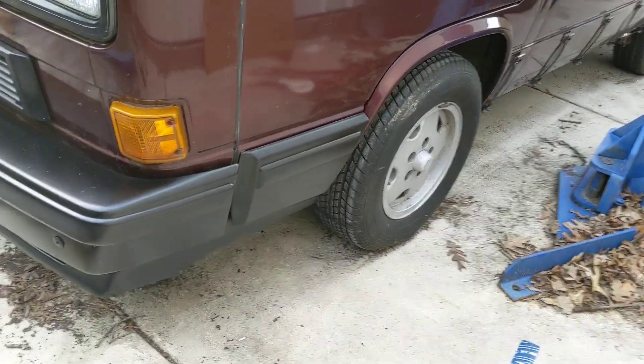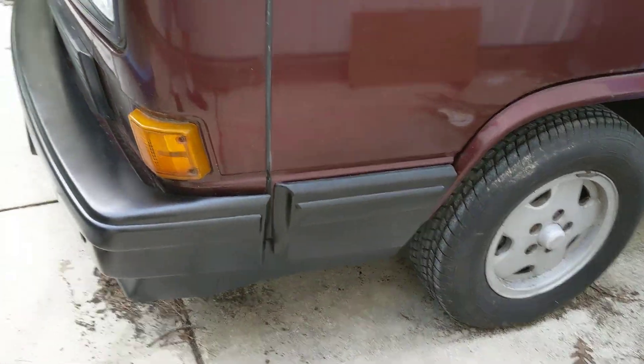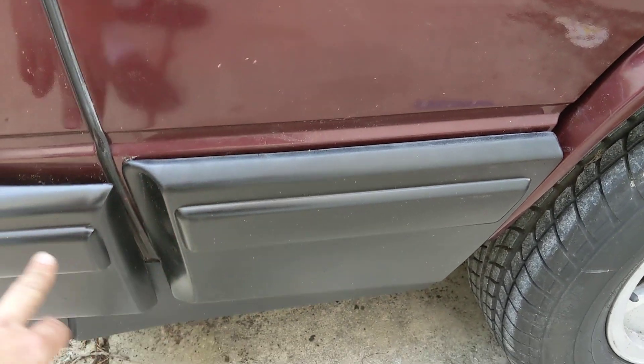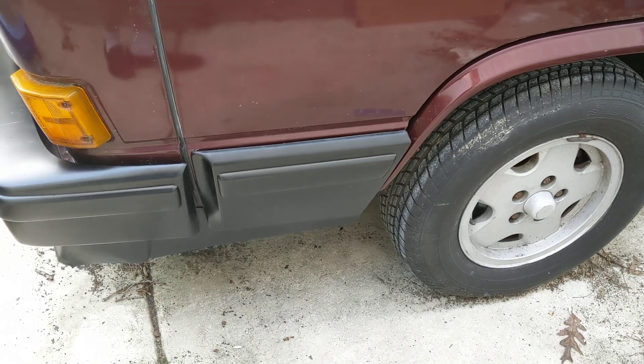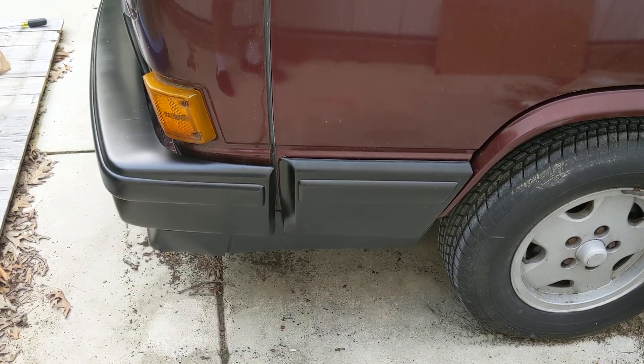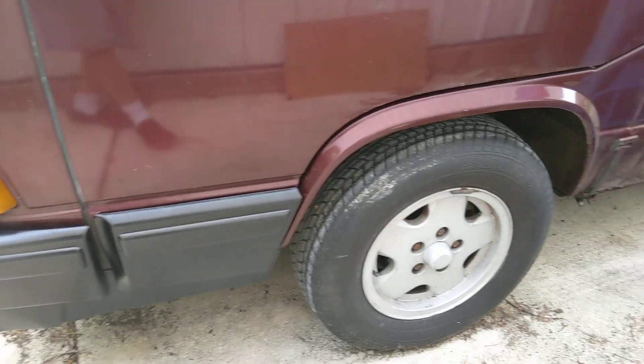On this side, I've got the front door panel back on. The thing I noticed, which is really weird, is that this panel is higher than the other side. It's on there, believe me, but it's actually a little bit higher than the other side — I'm not sure what that's all about.